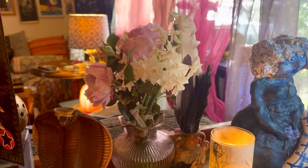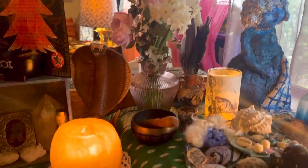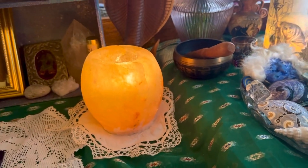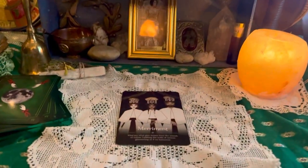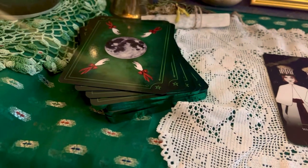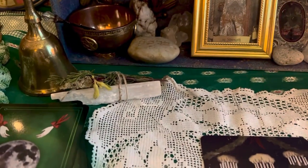This is a bunch of flowers that's almost dead but was given to me by my mother last weekend. My singing bowl, my cobra, a little tea light, a Himalayan salt tea light. This is my card for today — Merriment — which is quite nice, which comes from the Yule Seasons of the Witch Oracle deck. A little selenite wand with some herbs there.